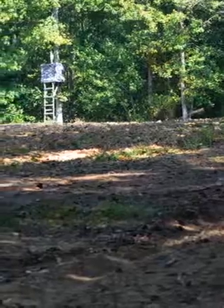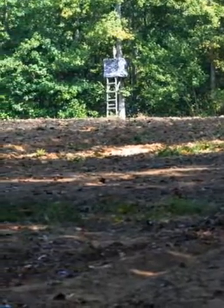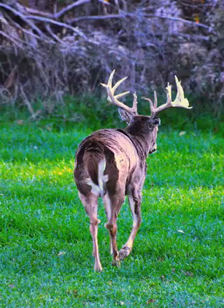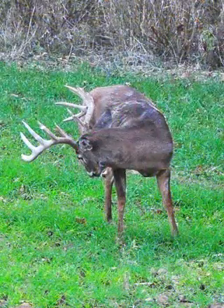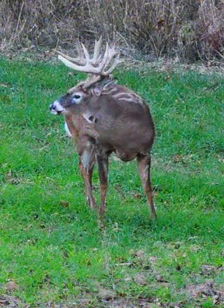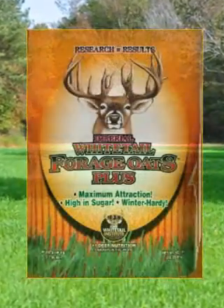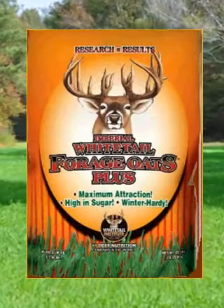Forage Oats Plus is designed to thrive in a wide range of soil types from slightly sandy to heavy bottomland. Loamy to heavy soils are best. If you like the rapid stand establishment and attraction of oats, make sure the product you choose is high in sugar and cold tolerance. Imperial Whitetail Forage Oats Plus.